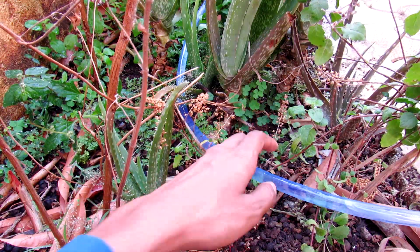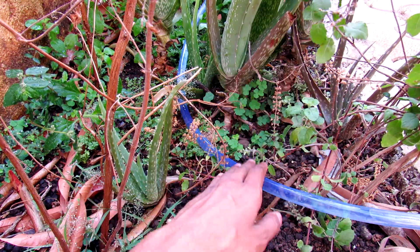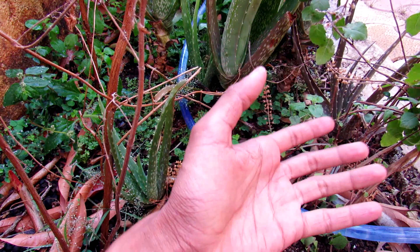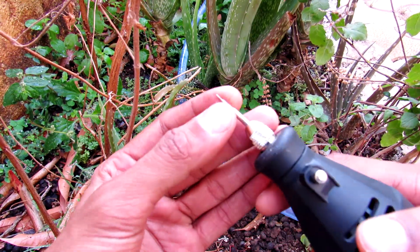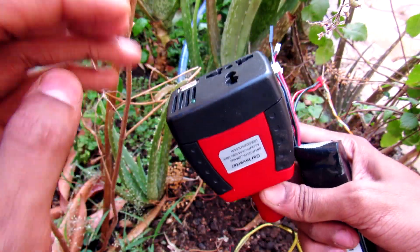This is how you make a drip irrigation system. Basically, you have to make holes where the plants are. For that, you can use a power drill and use your Dremel tool to drill holes. I used the smallest bit I have.